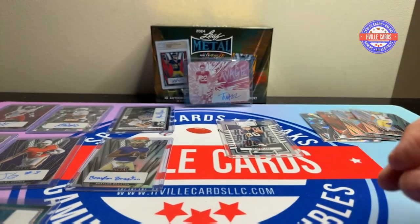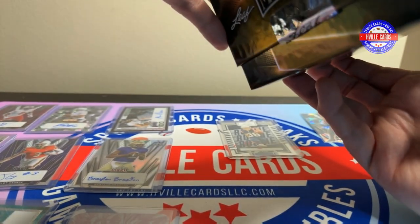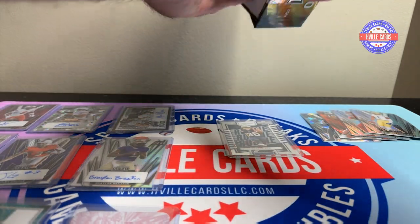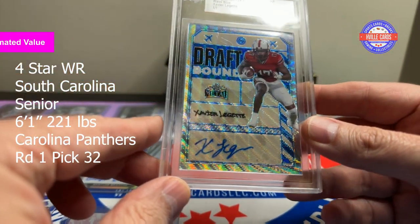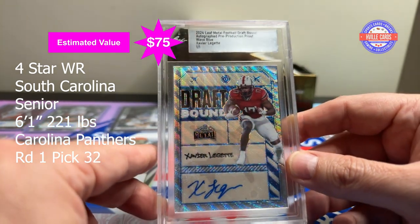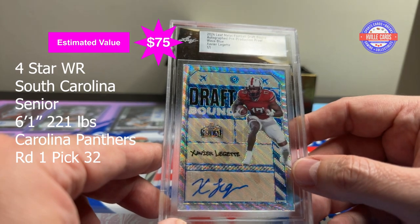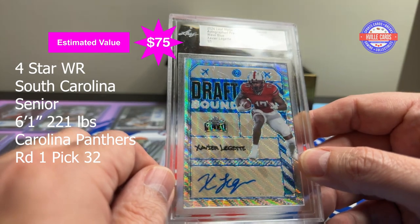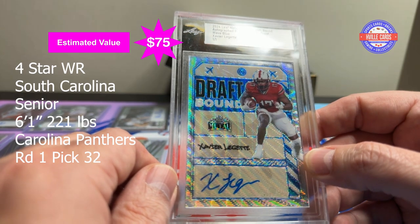We still have the other proof autograph that is in this box, and it is... Xavier Leggett! That's a good one — he got drafted by the Carolina Panthers, I believe. Color match — wave blue. Xavier Leggett. I like that a lot. Wow.